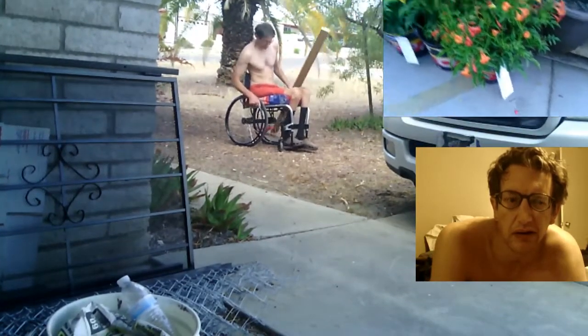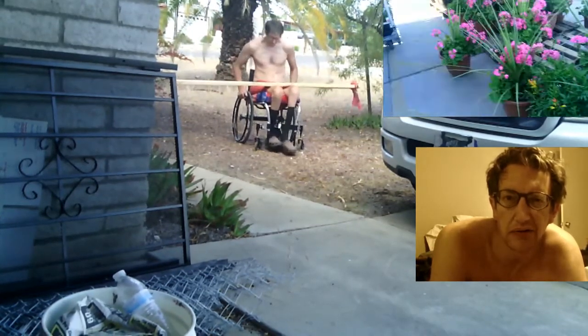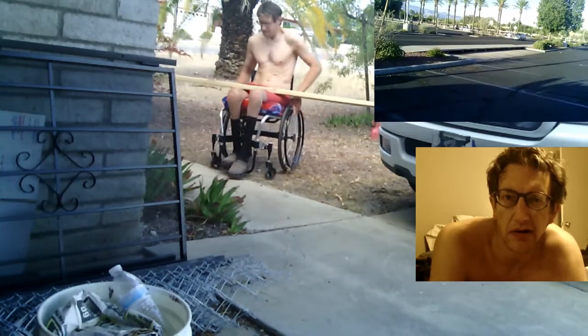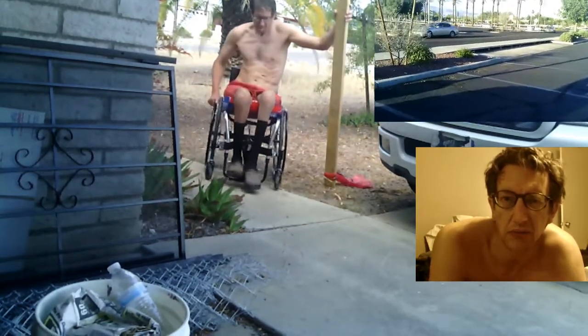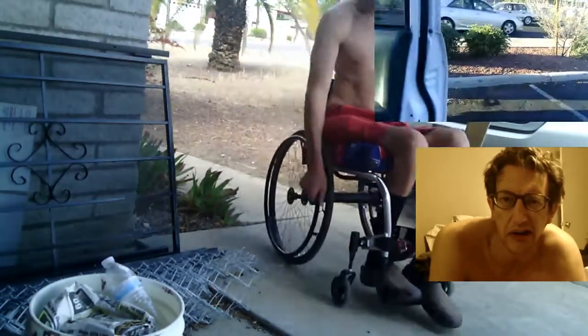Right now, the only thing that's growing in the compost pile is, I think, Baja fairy dusters. Baja fairy dusters are growing in the compost pile. I've also seen about 3 good-sized lizards in the compost pile. They're very, very skittish, so it's very hard for me to record them.